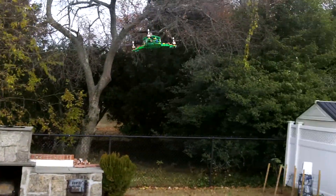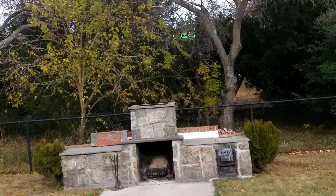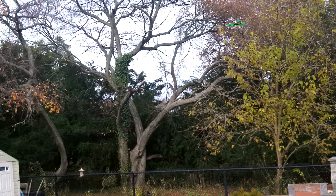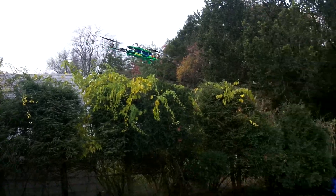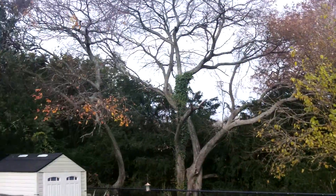Hopefully you can see this. The video should be a little bit better, a little bit more zoomed. Not much breeze out here right now — just a little every once in a while. Handles it no problem.